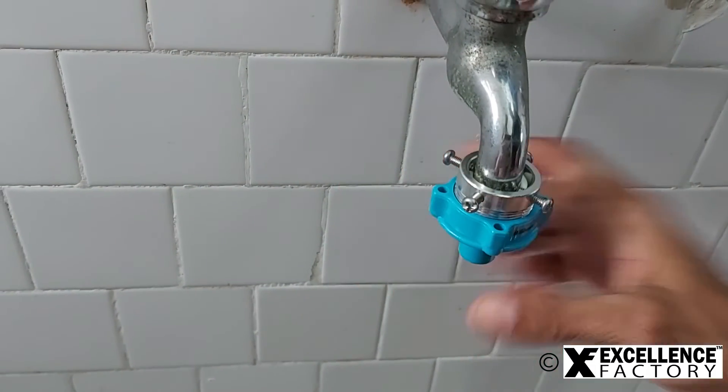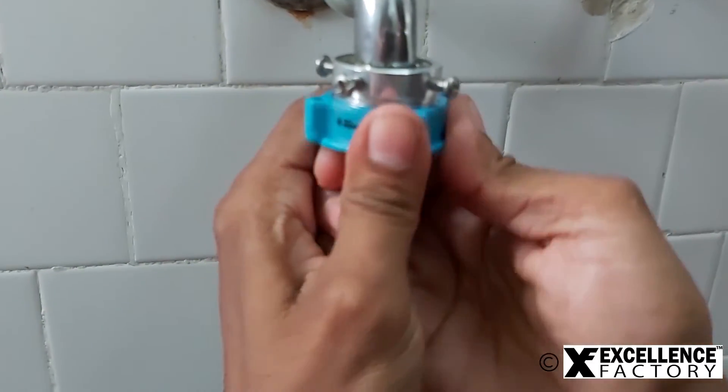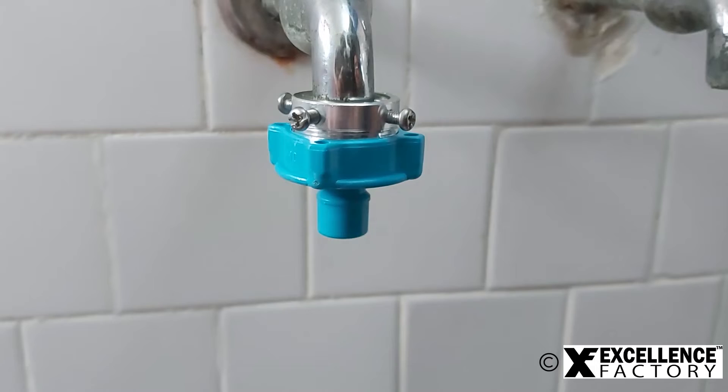Now tighten the adapter which we had loosened at the first step. Tighten it till the last point. Our tap adapter is perfectly installed.